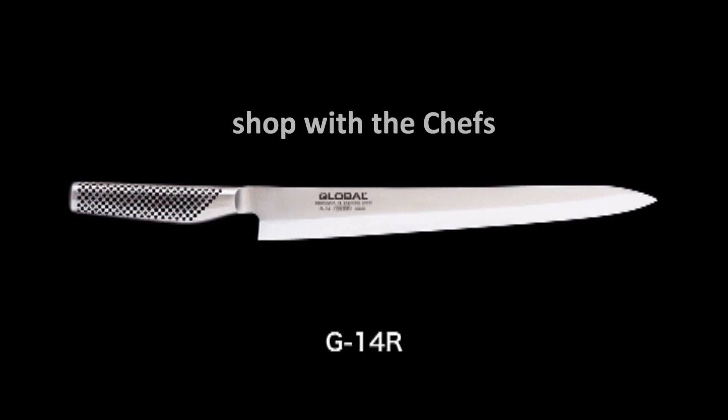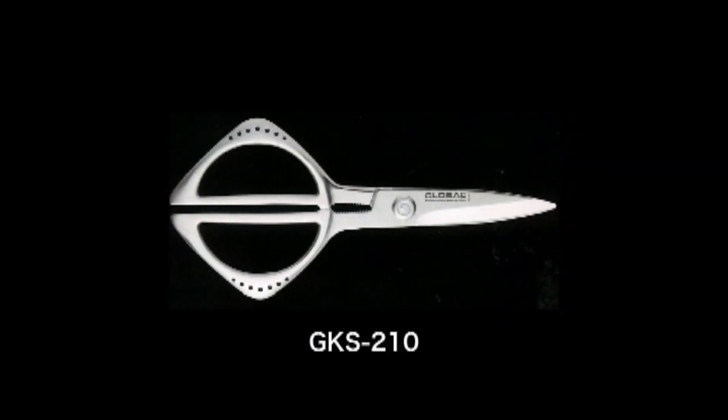By filling the hollow handle with just the right amount of sand, the knife is light yet perfectly balanced. This allows the user to control the knife with minimum effort.